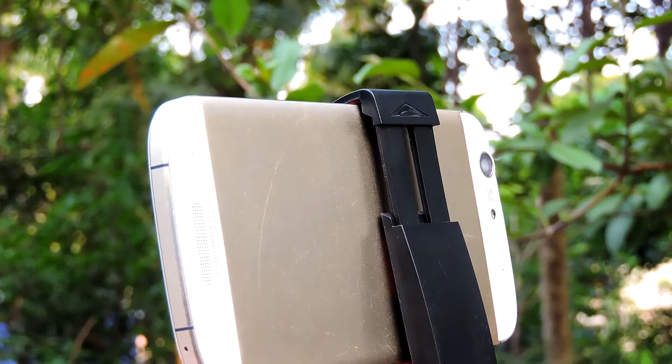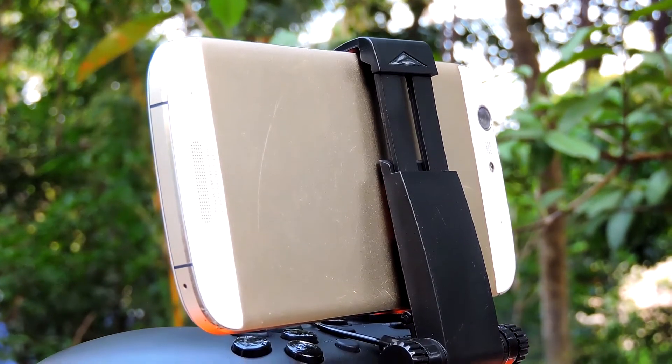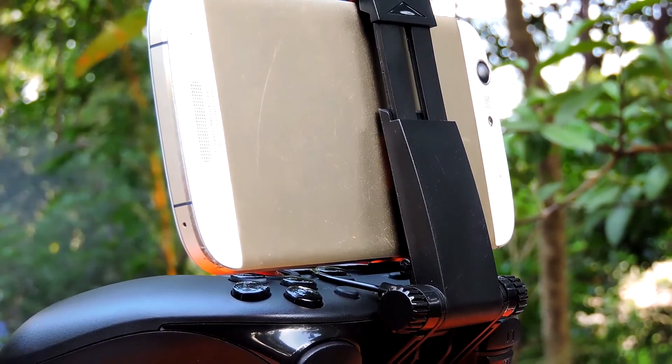But after doing this about five times, it became very easy. To connect the controller to the phone, press and hold the B and the home key and connect the controller to the device via Bluetooth. So let's play some games.